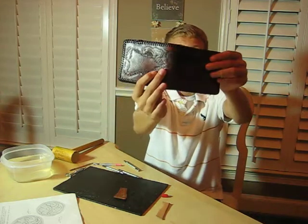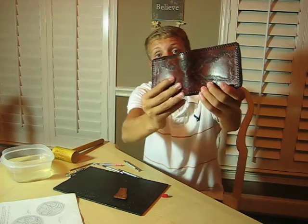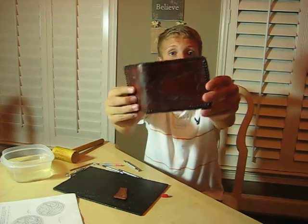I have an example here of a wallet I made, right here. It was originally this color — light — but as you can see, I used a dye on it, and you can see some designs I did on there. I also used lace on the outside. That's another final step: adding the final finishes and touches that you want to add to your leather.